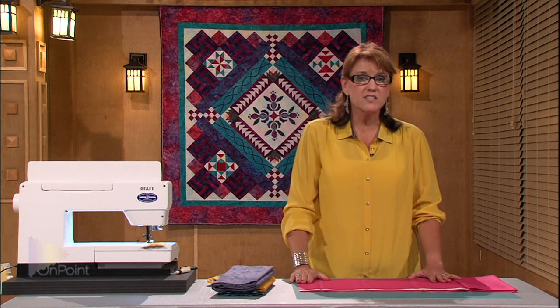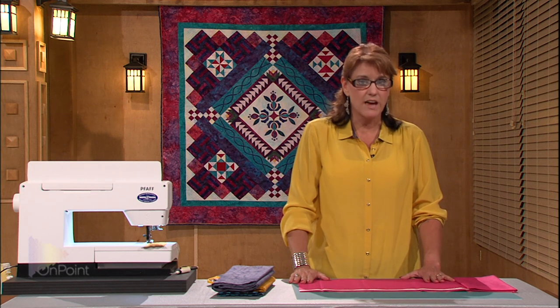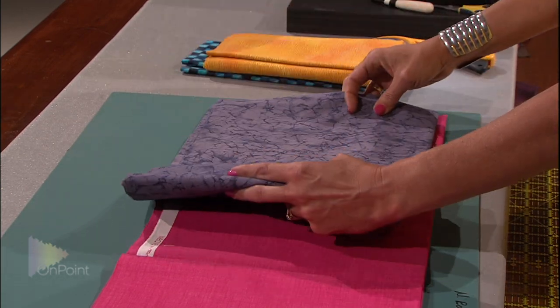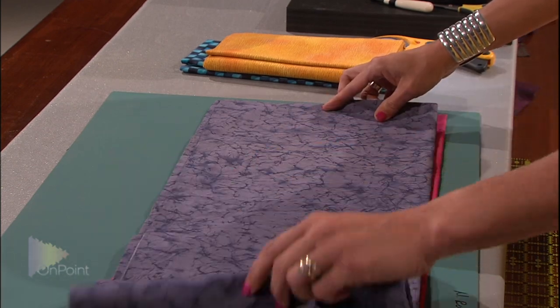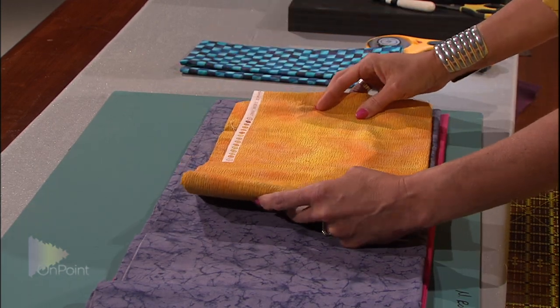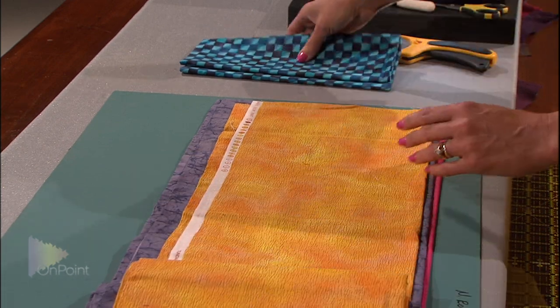So when it comes to my rotary cutting, I'm going to use the tricks of power cutting and stacking of fabrics to make the process go that much faster. So when I unroll my fabrics, I'm going to stack them up so that each piece is approximately a quarter of an inch from the piece below it. I'm going to stack up four different pieces of fabric, the same four pieces that I want to be in my rail fence.